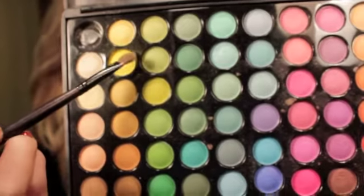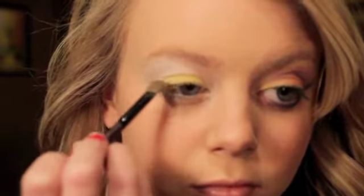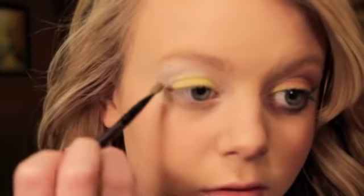So next I'm going to take my Coastal Scents Eyeshadow Palette and I'm going to apply this really pretty yellow all over my eyelid using a flat shading brush. I'm going to really pack this color on because I want this yellow to be as bright as it can be, and I just think this makes a really pretty overall color for the lid.